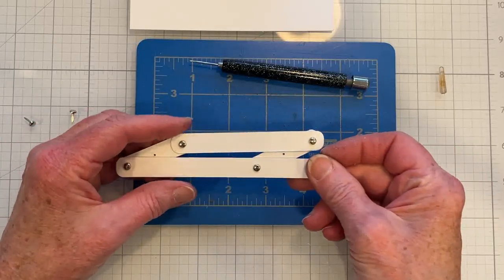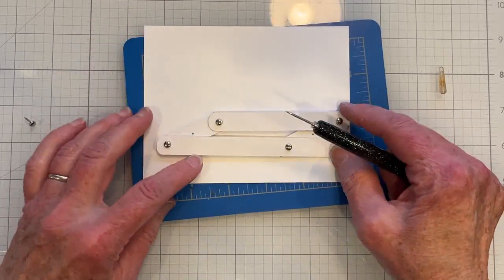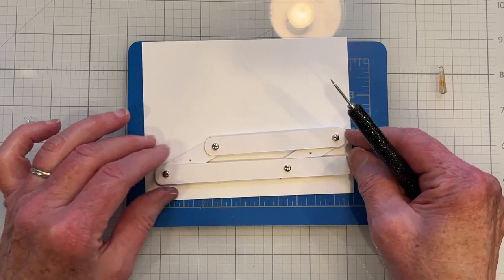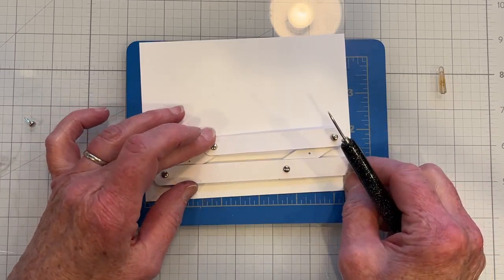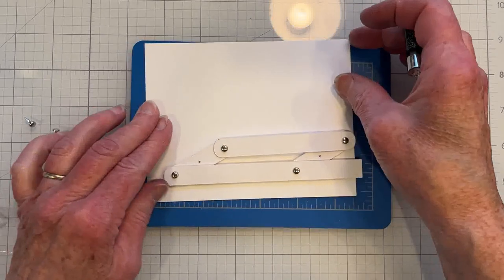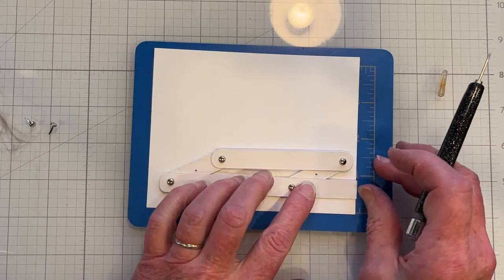When you get it all together, this is what it should look like and this is how it moves. To place it on the card panel is a little bit of guesswork. You want to have it collapsed — this is the inside position — so that when it opens up, it will pull outside. It'll retract when you pull it in.